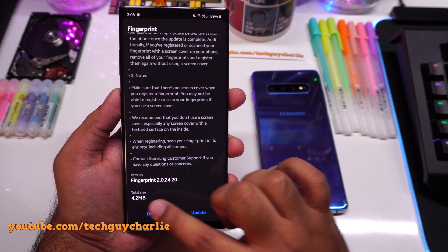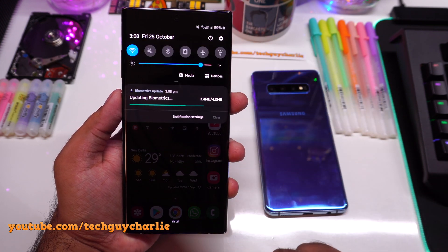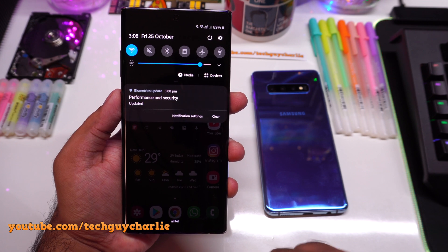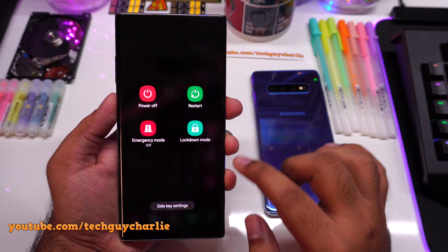We will start the update. The update is only 4.2 megabytes. The update is now installed and I will now restart the phone.